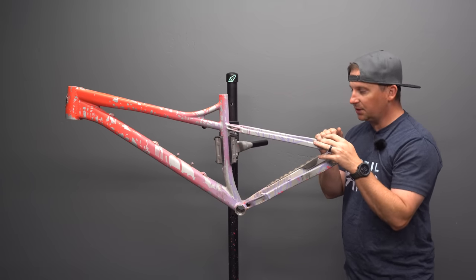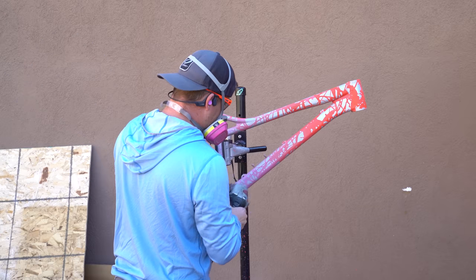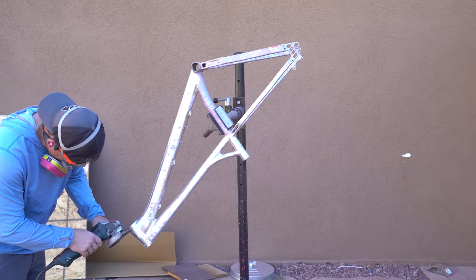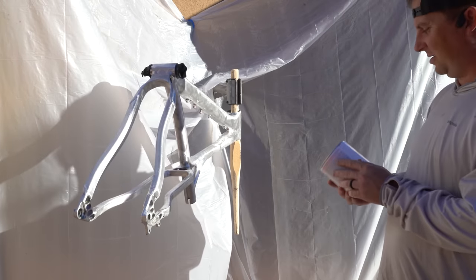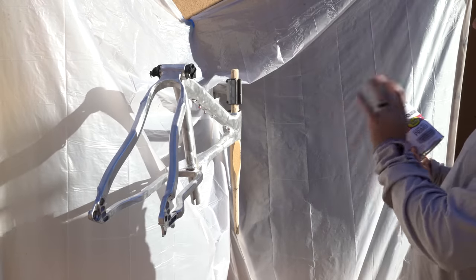I'm going to take this thing outside. I don't have a sandblaster so I'm just going to wire wheel this, which might be a stupid idea for aluminum. This thing looks cool totally raw. I've got my makeshift paint booth here, and I'm going to be using Rust-Oleum Clean Metal Primer. I'll do white first so that the color underneath pops.